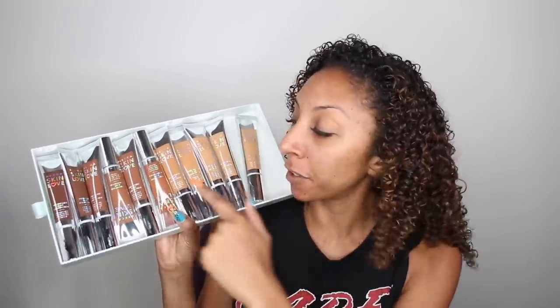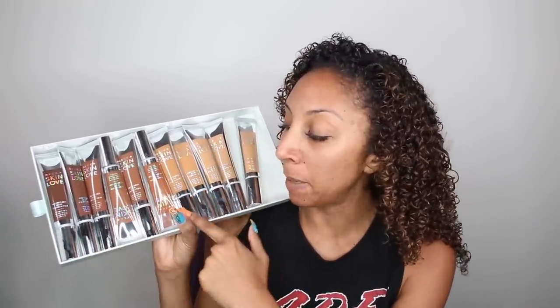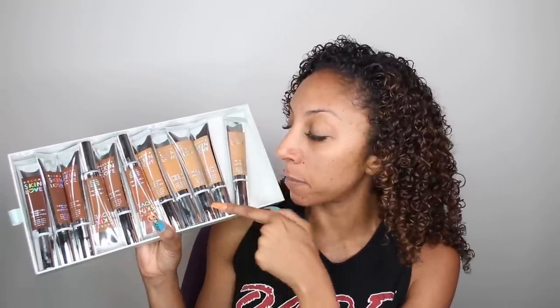Just by looking at it, I know that from here on it's gonna be too dark. I might be able to get away with Maple, but I'm also gonna try the lighter ones to see what is the perfect match. So let's start with the darkest of the tan shades, which is Maple. This used to be my summer color — I don't know if it'll still work, but let's try it.